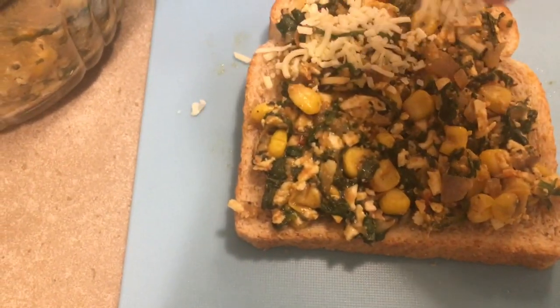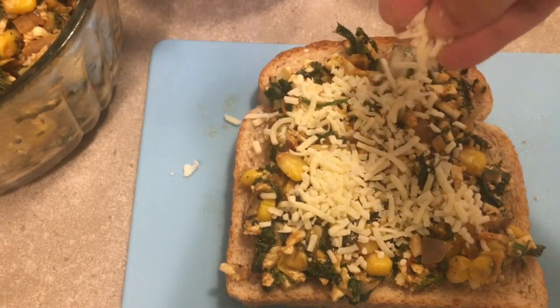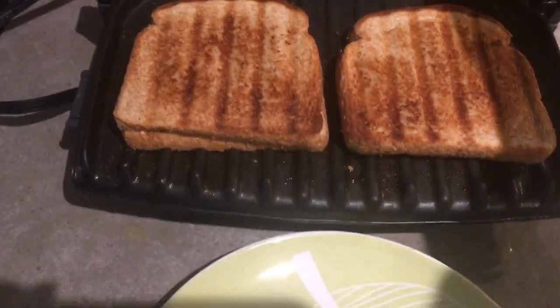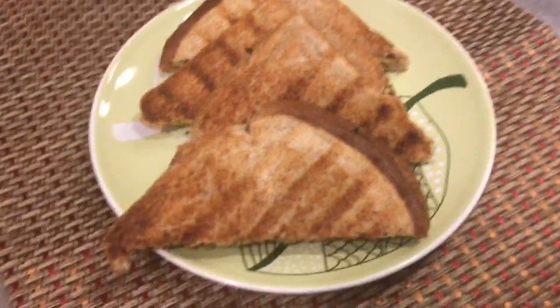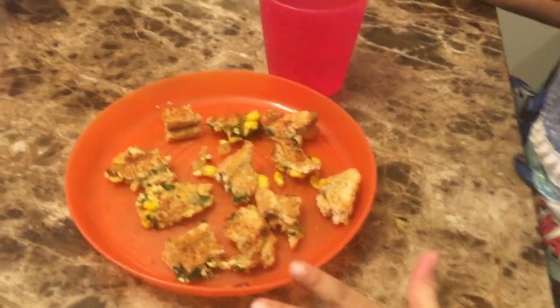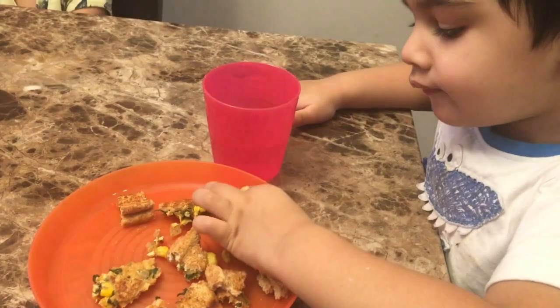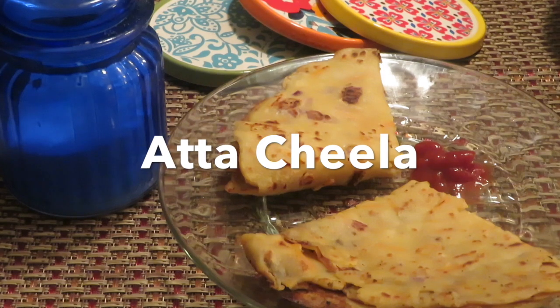Add in some more cheese and grill it in a griller, or you can even do it over the pan. This is great for breakfast or lunch box for your kids. You can keep the filling ready the night before — it will just take five minutes in the morning to make the sandwich.